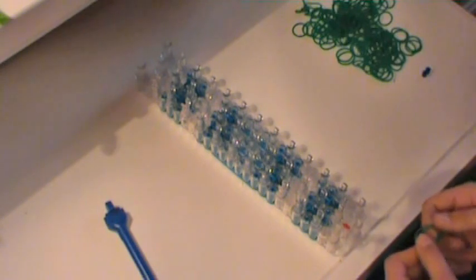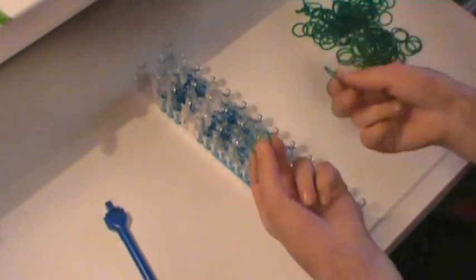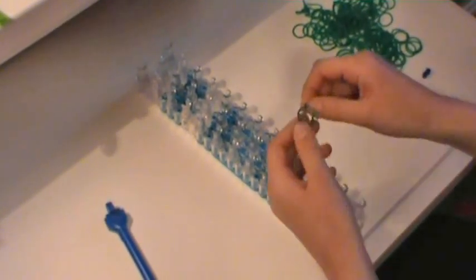Let's get started. You're going to start in the offset position with your red arrow pointing away from you, and we will be double banding, which means putting two bands on as if they were one. We're going to start with the tail, so here we go.